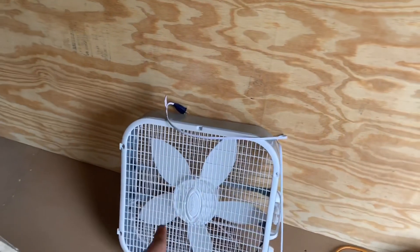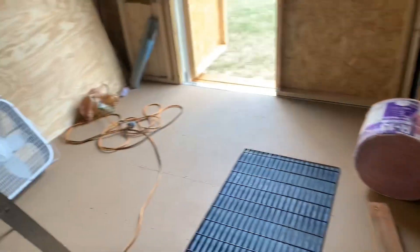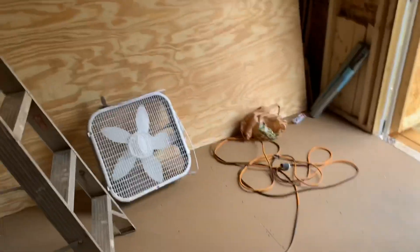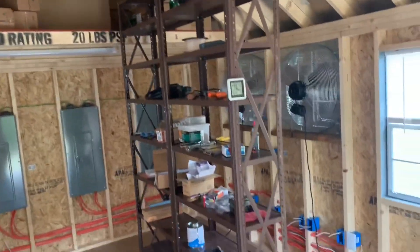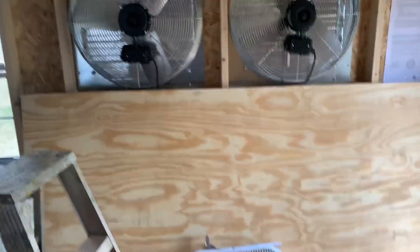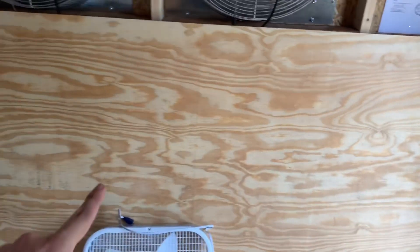I also picked up this fan in case I need it - I can stick it on that window or this window to help bring in more air if I really have to. Or I can use it to move some air around, like maybe bringing air up to my ASICs. There are lots of uses for a fan and they're pretty cheap, like $18 or something.